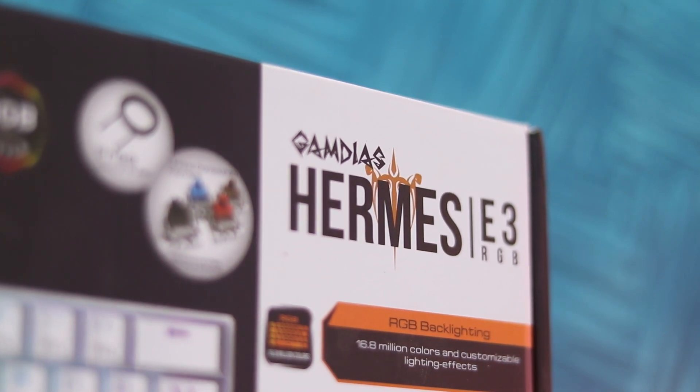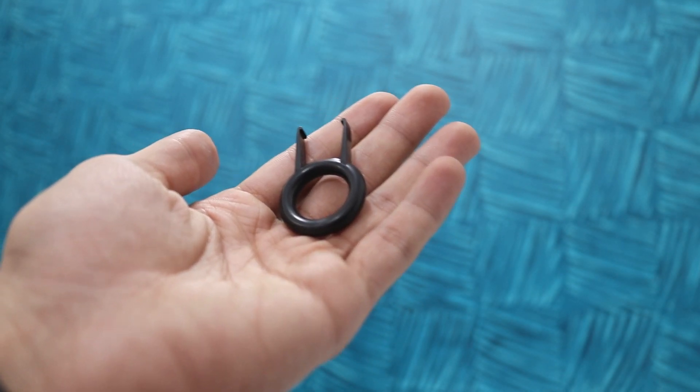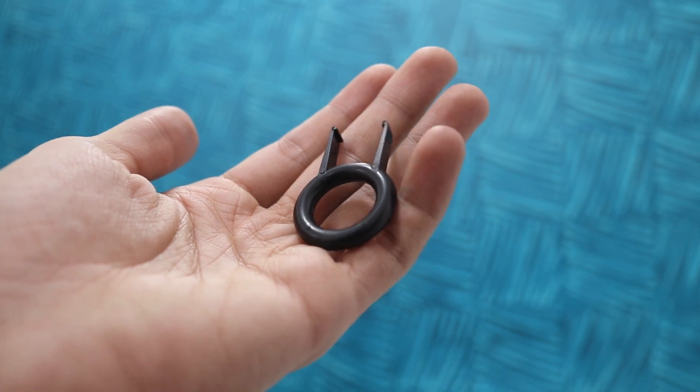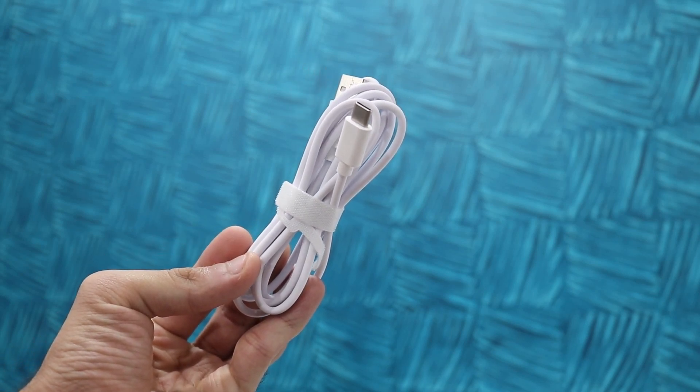Starting off with the unboxing experience of the Gamdias Hermes E3 — you have a very colorful box with all the features and specs neatly labeled. Opening up the box you'll get the keyboard itself in a foam protective sheet, and a small accessories box with a plastic key cap puller, which will help you take out the key caps in case you need to clean the keyboard. You also have a 1.8 meter USB Type-C to Type-A cable, as this keyboard has a USB Type-C port.